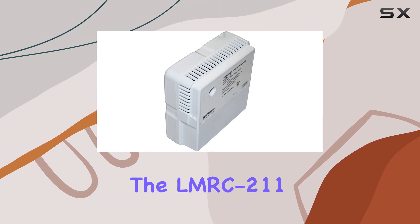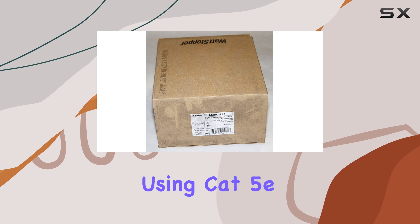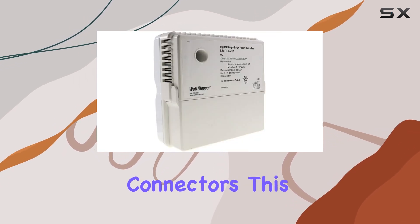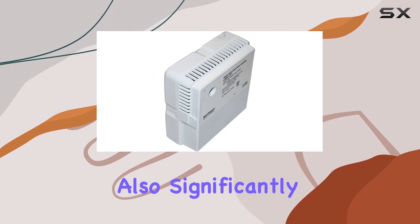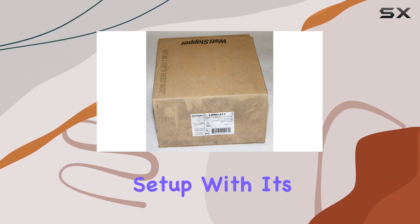One of the standout features of the LMRC 2.11 is its ability to plug into other components using Cat5e cable and RJ45 connectors. This not only simplifies the installation process, but also significantly reduces the risk of wiring errors, ensuring a more reliable and efficient setup.